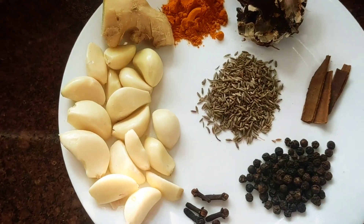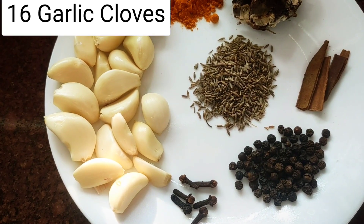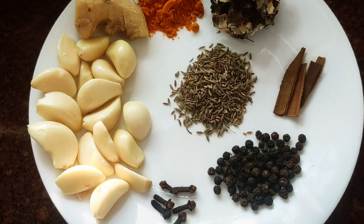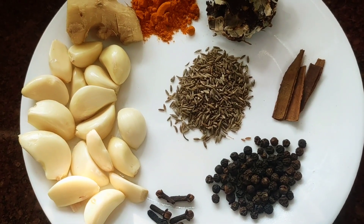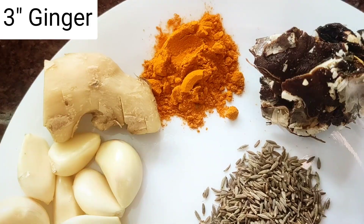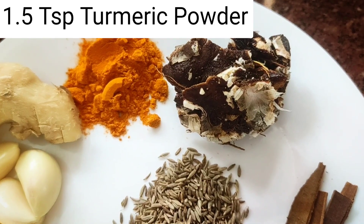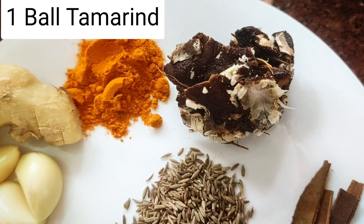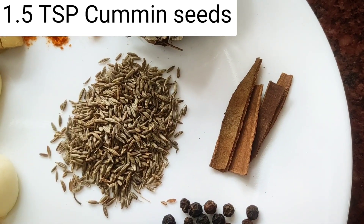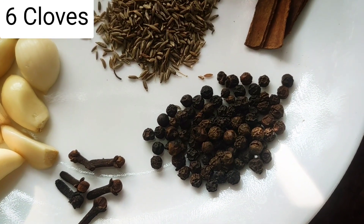Let me begin with garlic — 16 large garlic cloves. The more garlic, the better. Then three inches of ginger, one and a half teaspoons of turmeric, one lemon-sized ball of tamarind, one and a half teaspoons of cumin seeds, three three-inch pieces of cinnamon, and one and a half teaspoons of peppercorn.